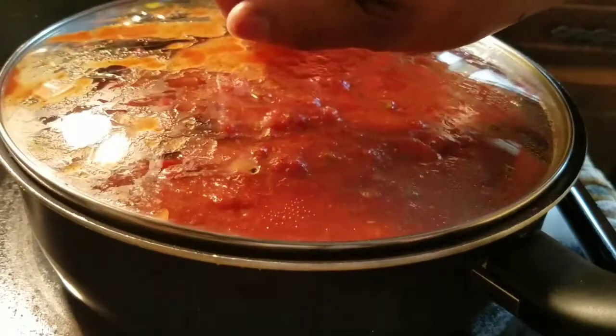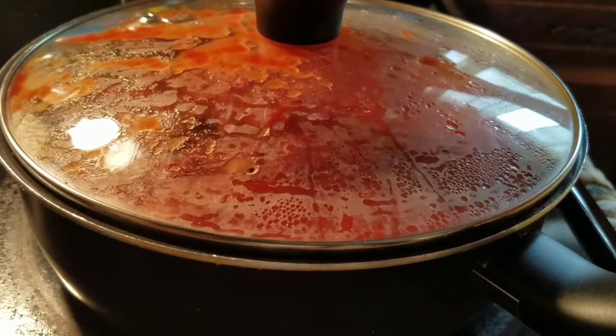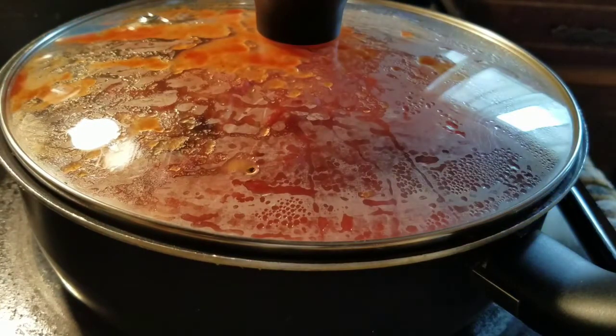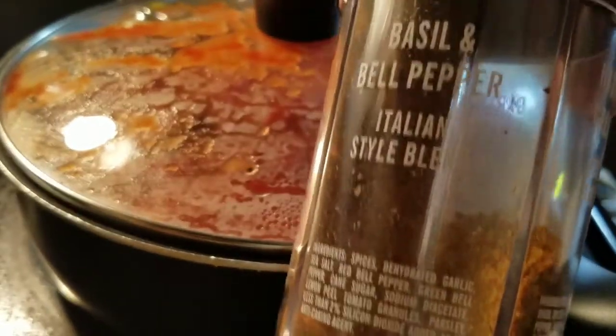I'm going to let that simmer. The only thing is I know that it's not really any salt — like you can't really taste a lot of salt in here. So that's the only thing you would need to add to that. The flavor is there with those two. Now, if you're going to make this using the basil and bell pepper, this is the only seasoning you'll need.